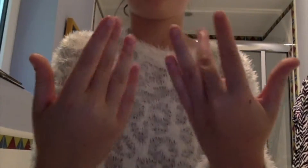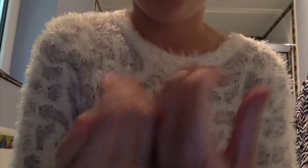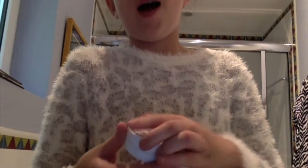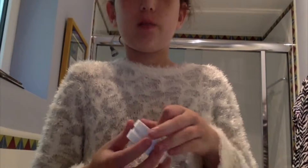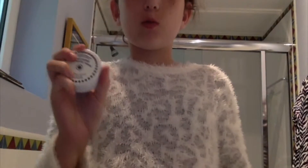Hey guys, what's up! This is our sport, and today I'm going to show you how to get all your nail polish off of your nails using nail polish remover wipes. I don't have nail polish remover like the bottle kind — all I have is wipes, so I use wipes.